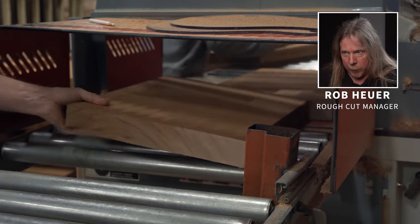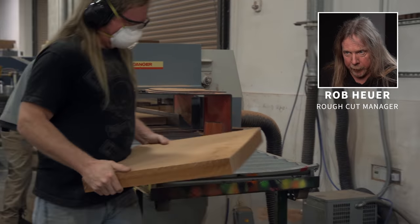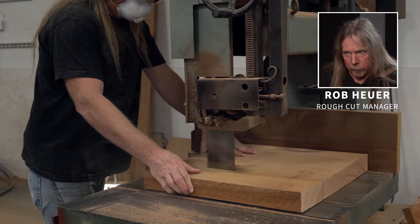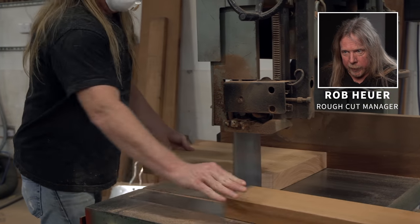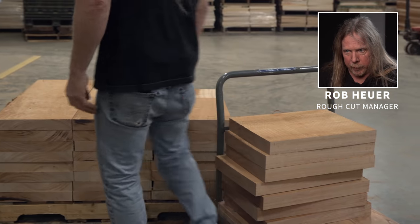Once it is cut to length, I will verify the thickness to make sure it's not too thick or too thin for the model that we are making, and I will cut the width to dimension. Length and width are important so that the blanks will fit into our jigs further down the manufacturing line.